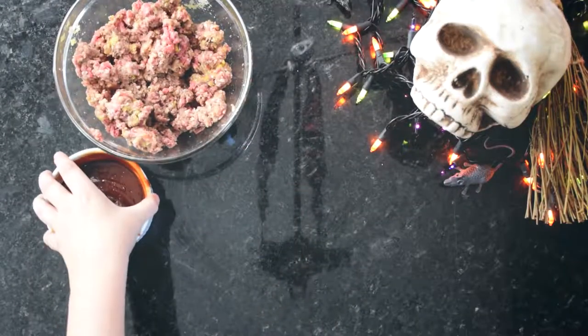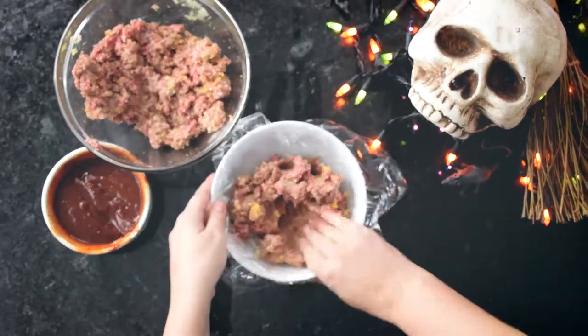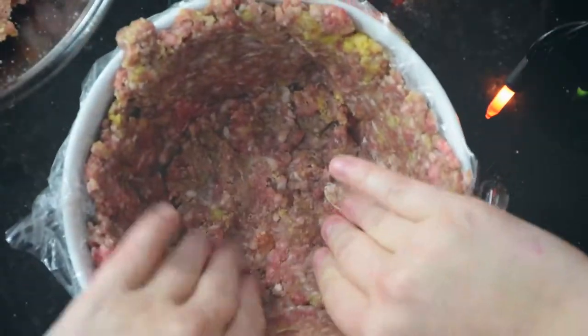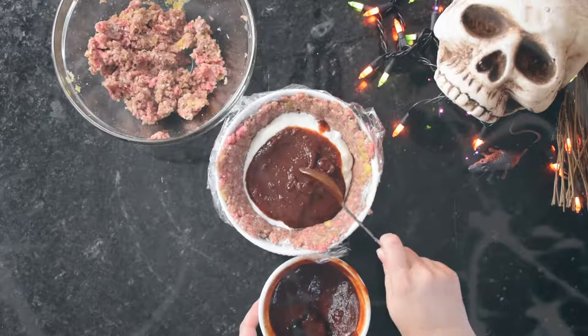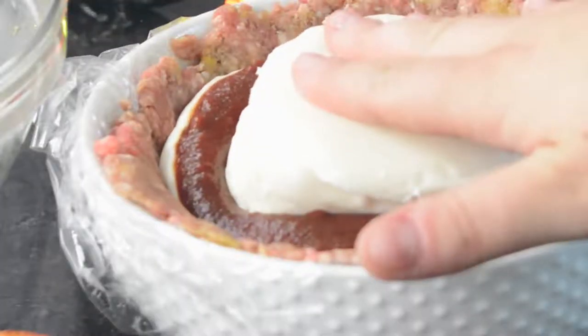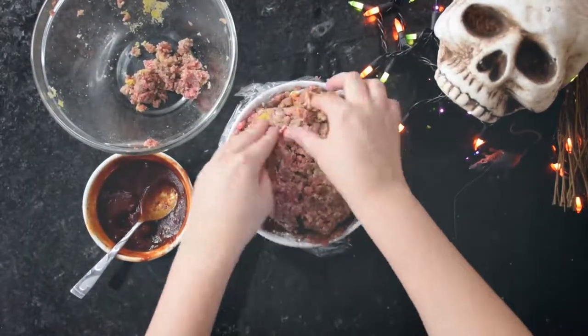Set the bloody mess aside, then line a round bowl with plastic wrap. Press the ground beef into an even layer on the walls of the bowl. Then fill the bowl with ricotta cheese, a few tablespoons of barbecue blood, and an entire ball of mozzarella cheese. Use the remaining meat mixture to top off the filling and then pinch together the sides to encapsulate the cheeses. Freeze the meat for an hour — this will help the meat hold its shape.